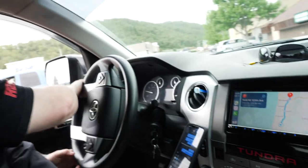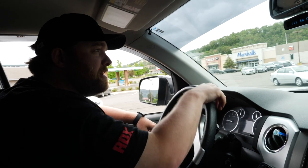All right guys, we just stopped for lunch. The guys at the shop said we had to stop and try this place. Everyone knows I like pizza, and they recommended this — it's got brisket and bacon on it, so definitely worth a try. Lunch was amazing.